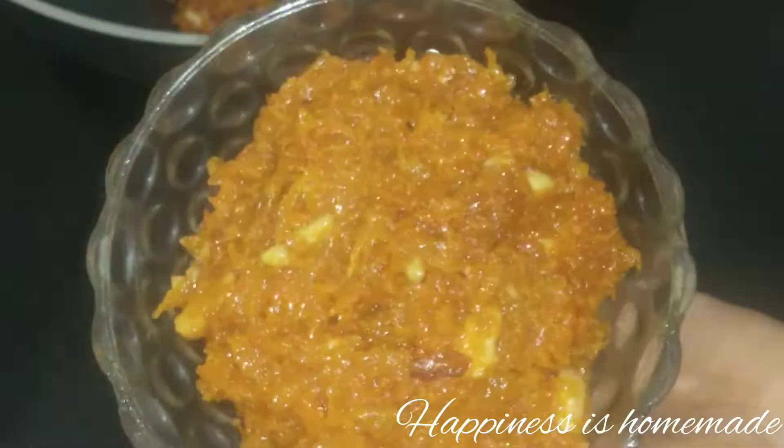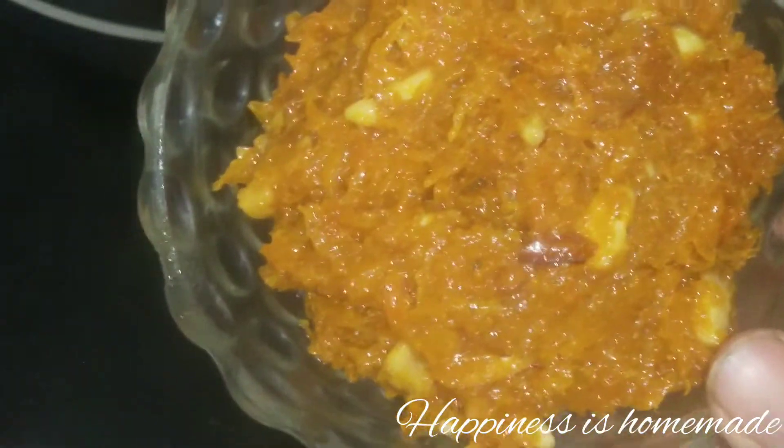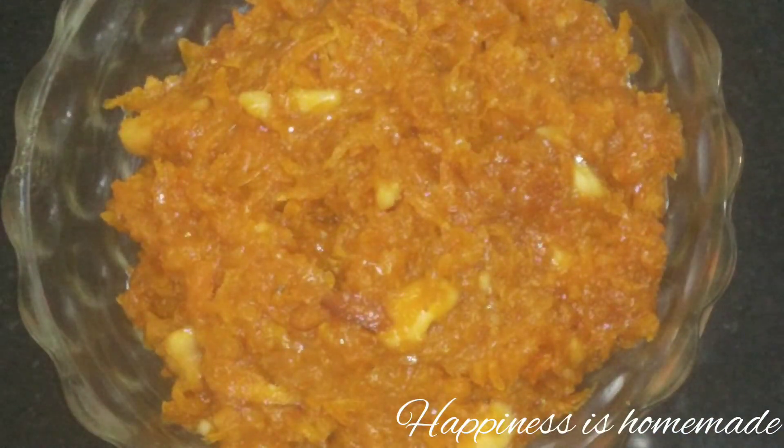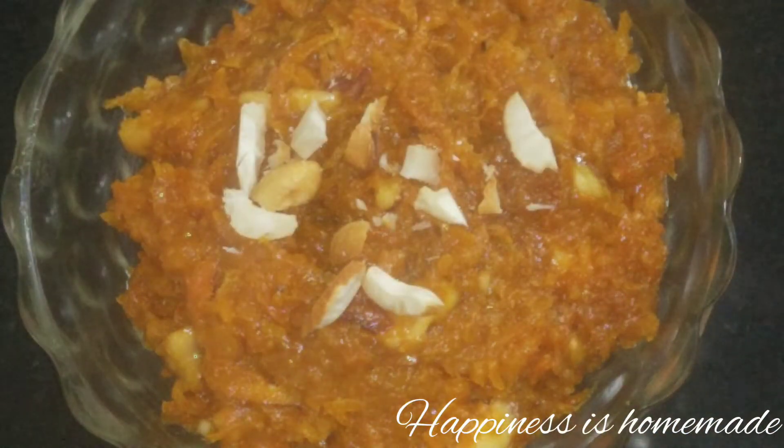The carrot halwa is ready and it is delicious. We will plate it and serve it. It has a nice consistency and looks great.